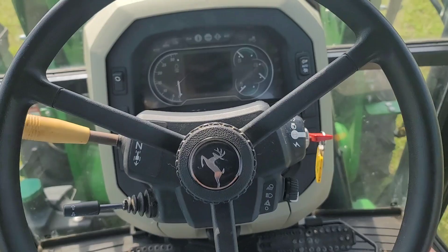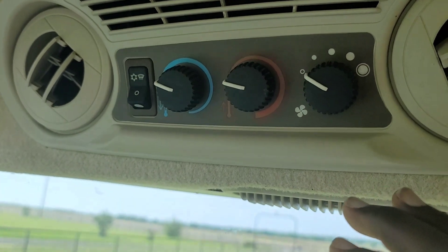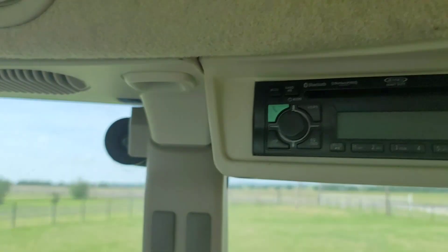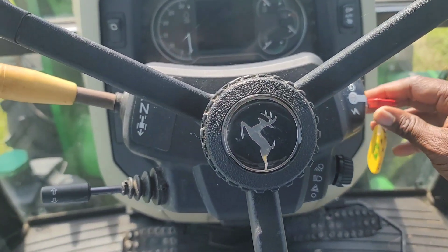Well, it's a nice smooth ride. We've got ourselves our air-condition system. Got our stereo system. All of our levers. Let's go ahead and fire up.